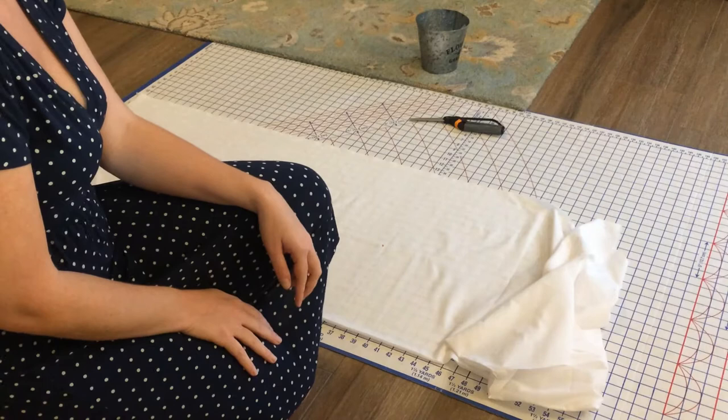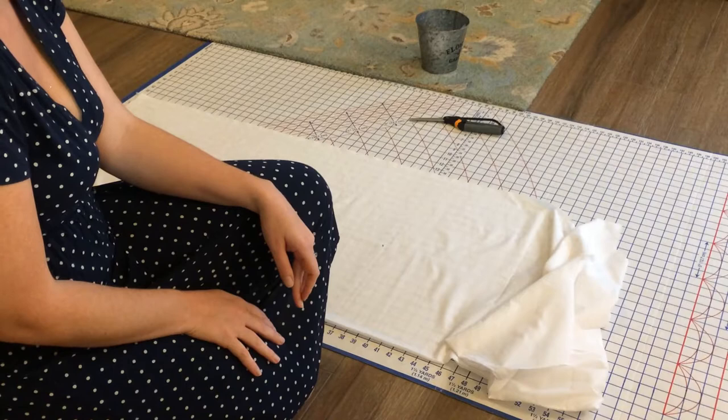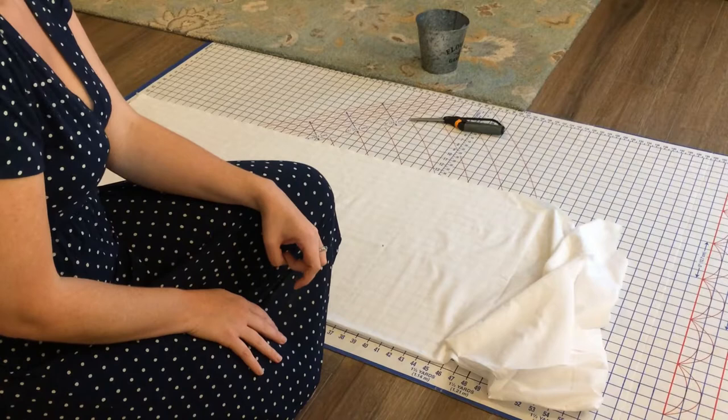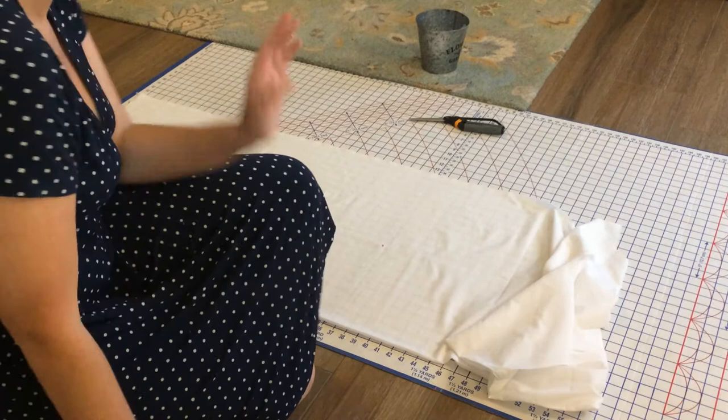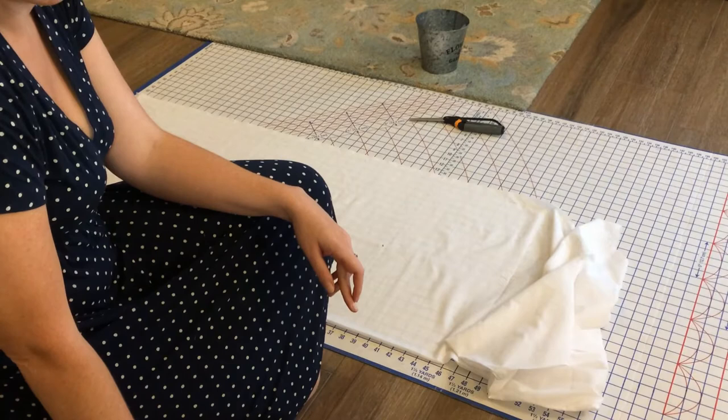I have laid out my batiste. Cotton batiste is very period — they actually used a lot of cotton muslin, but it's not the same as what we think of as muslin these days. It was more like what we would consider gauze, so this is a lighter, very close equivalent. I put my selvages to my selvages. I've measured the skirt. I'm going to make the petticoat panels 36 inches long and just cut the full width of the fabric.